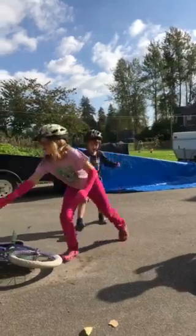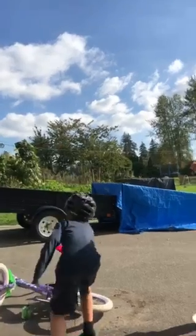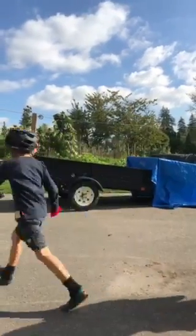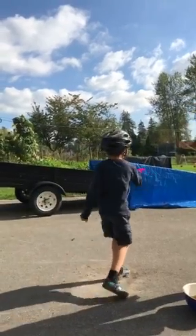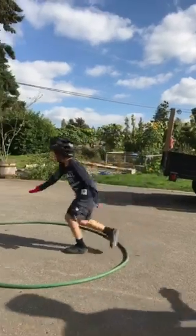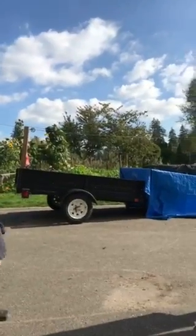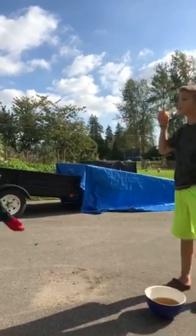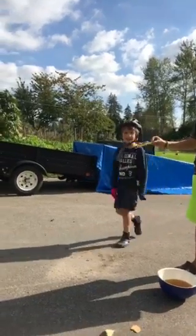Oh no, no, no — that was way too late! Yay! Shelby, come here — oh it fell off again. Oh, that was cool — that was one on your helmet! Wow! I missed!